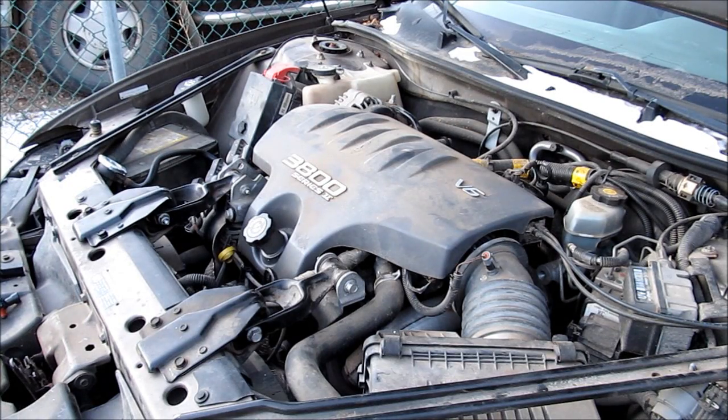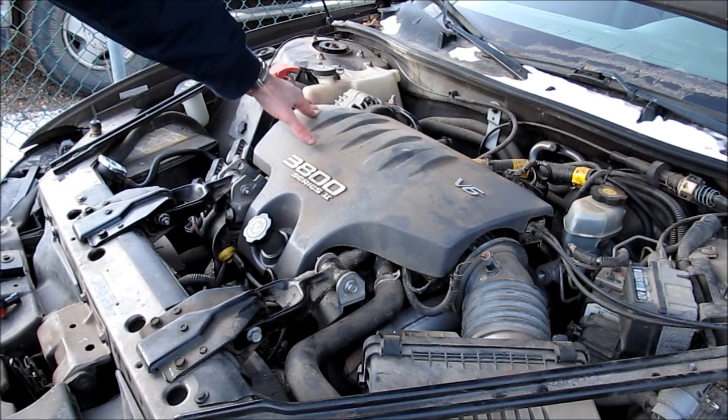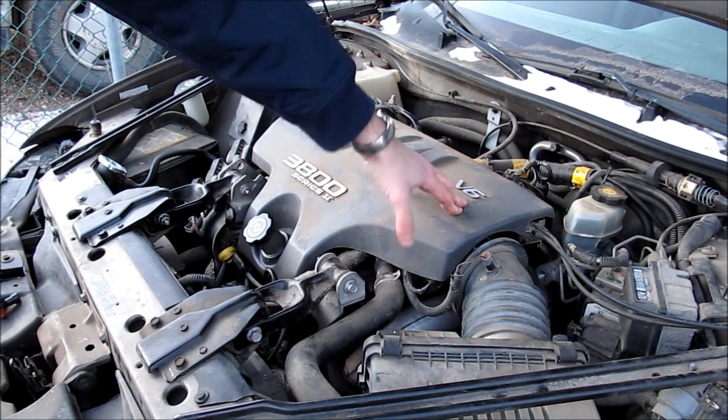Hey folks, it's Ben. Today we're changing two sensors in this 3800 Series 2 V6 engine from General Motors. It fits in most W-body cars. This happens to be a 2002 Pontiac Grand Prix. We're going to be changing the MAP sensor — Manifold Air Pressure Sensor — which is over here, and we're also going to be changing the MAF, or Mass Airflow Sensor, in this one.